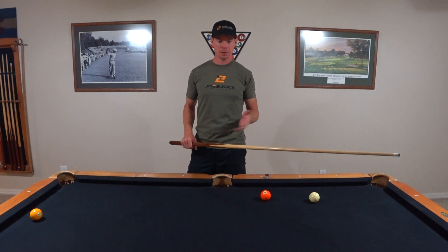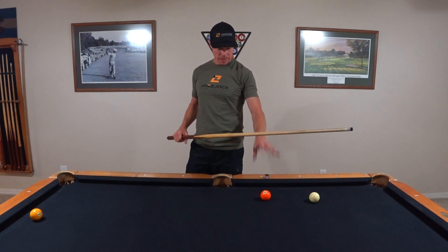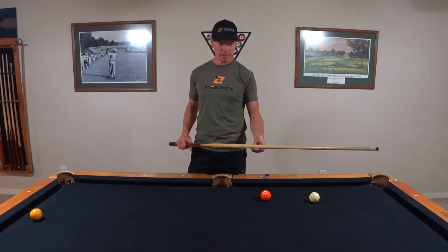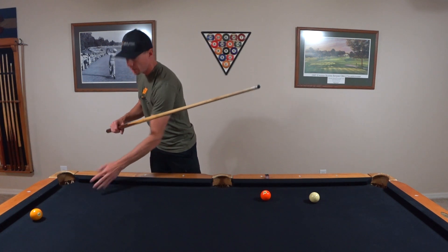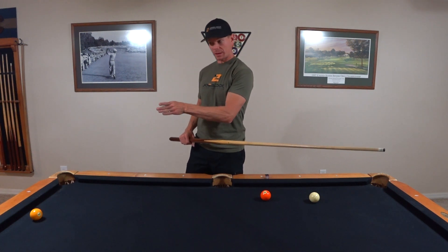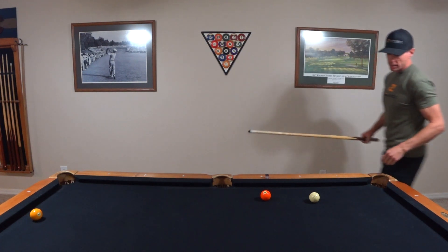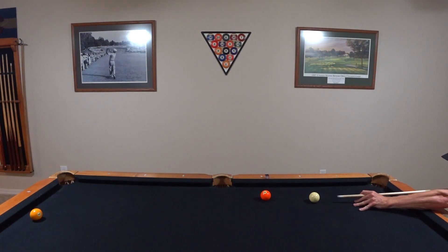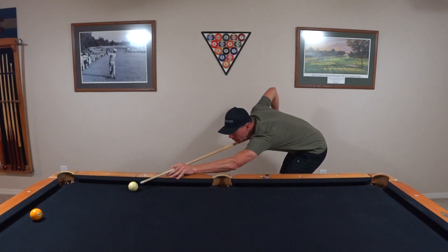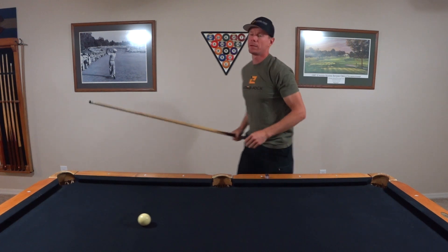So these four tips come into play together. If I need to make the five ball and then go for the one ball, I apply the top spin technique we practiced to get the cue ball to come down here and make my next shot on the one easier. If I leave it sitting back, I've got a tough angle to get to the one. So I go high on the cue ball, get low, smooth stroke — and the cue ball follows down the table. Now I've got a much easier time getting on the one ball. And there we go.